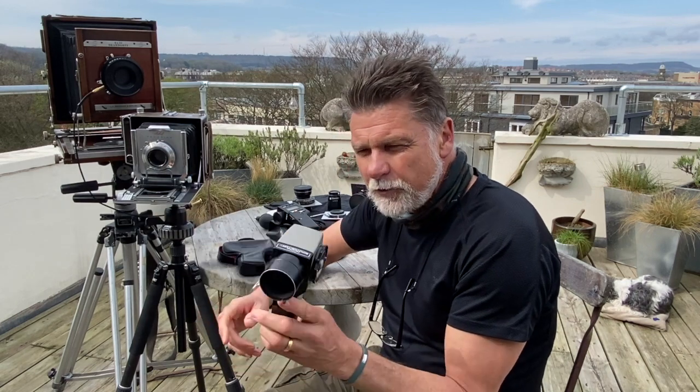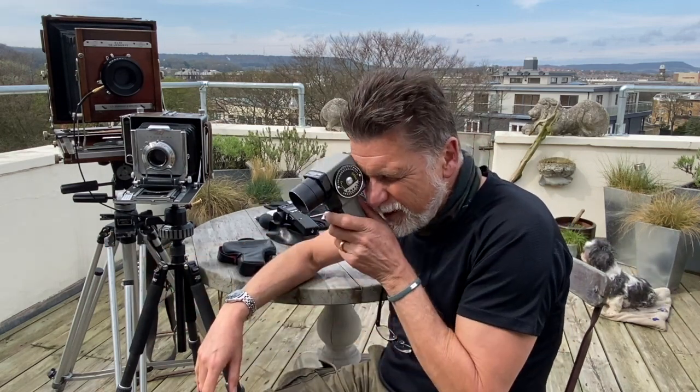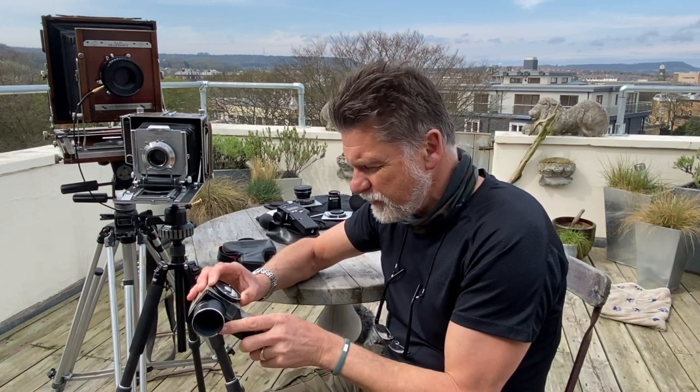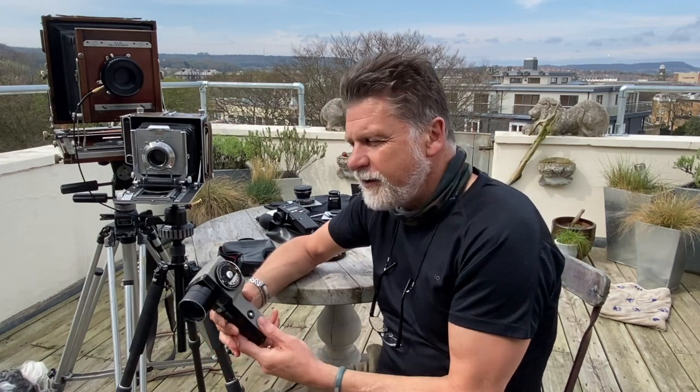I'll generally go for a mid-tone value, so I'll find something where I feel it falls in the middle of the exposure range and I take a light reading. It gives me a number — in this case it's EV13 — and I'll place it on Zone 5. Zone 5 is the centre of the universe: it's mid-grey, 18% grey.